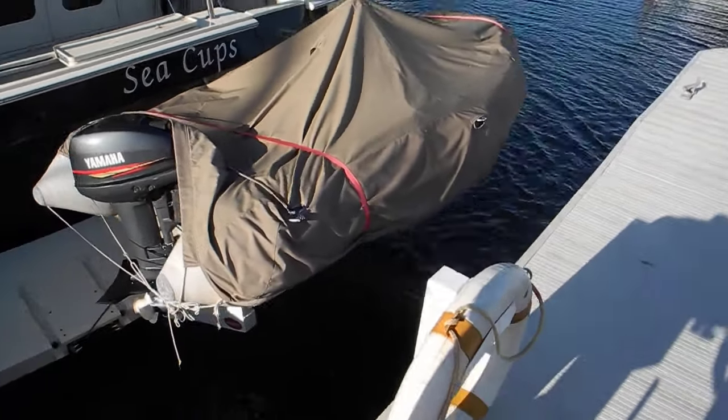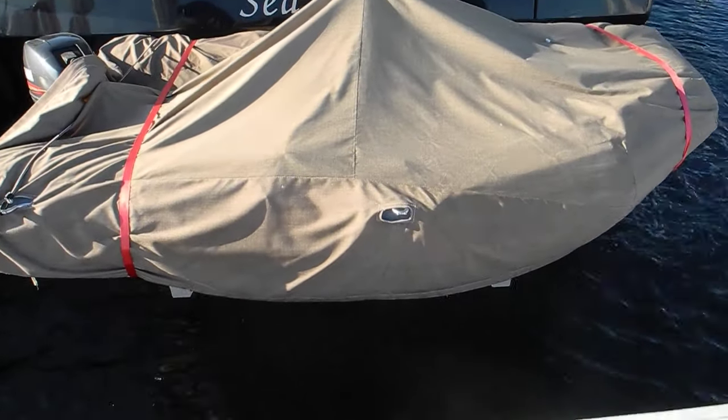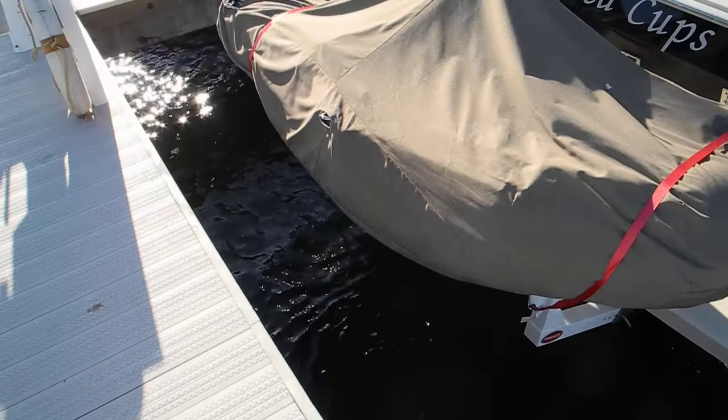If that dinghy were sitting on top of this dock and the tide goes out three feet, it would break the dinghy off of the mother boat. So make sure that you tie your boat up properly and use proper spring lines.